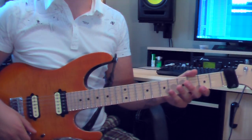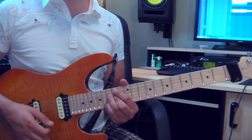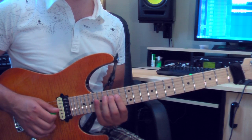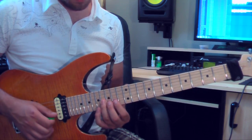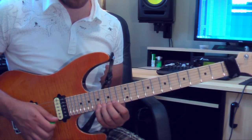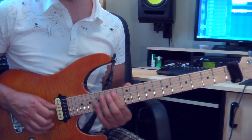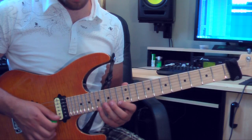Our last chord is B half diminished, or Bm7 flat 5, whatever you want to call it — right up here at the 14th fret. This one's pretty cool: 14, 17, 15 on the 4th string, then 14 on the 3rd string, then 16 on the 3rd string, then 15 on the 2nd string, 13 on the 1st string, then 17 on the 1st string, then 19 to hit the octave. Being B, D, F, A, B, D, F, A, B.